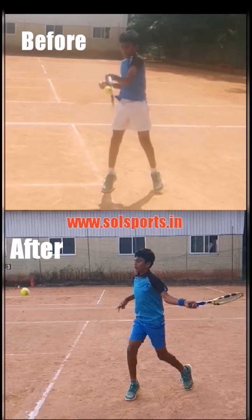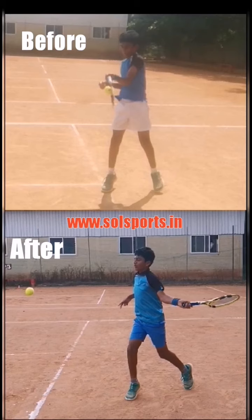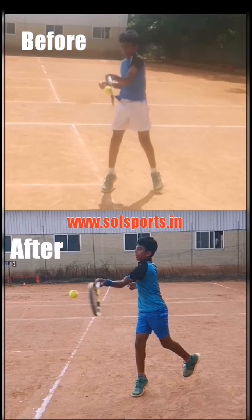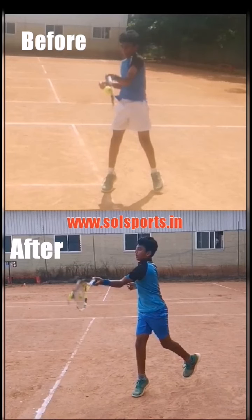In the bottom video, the point of contact is so much in front of him. If you see the point of contact here — the ball and the arm — it is so much more extended. You can compare the top and bottom video: the point of contact is so much further in front, so the body weight is also falling forward. That gives him a lot more power and stability in his forehand.